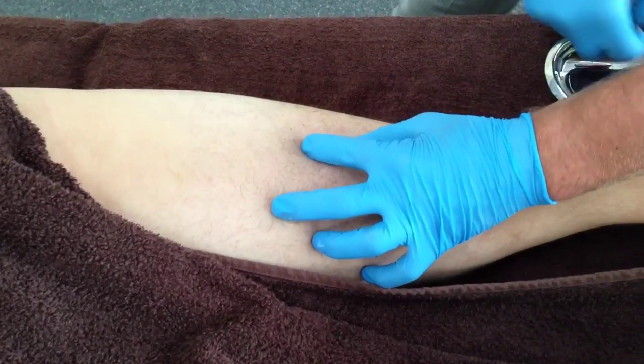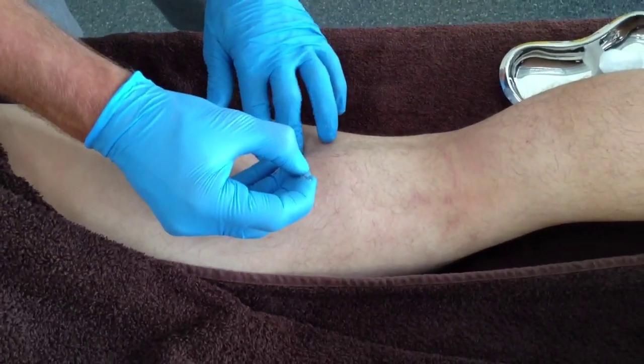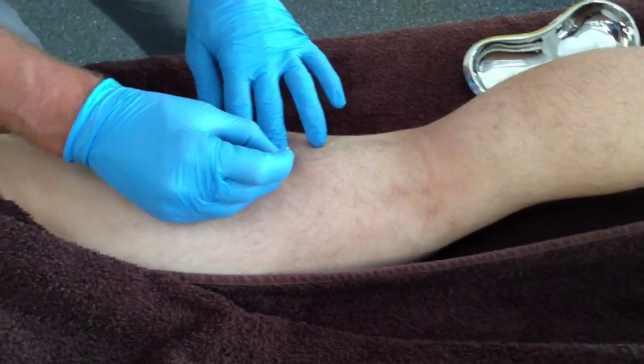Using this palpation technique, the trigger point torque bands can be identified and needled safely at an oblique posterior to anterior direction.